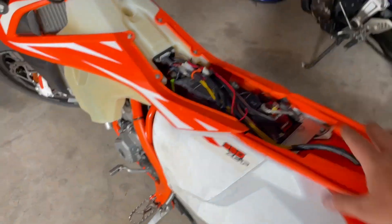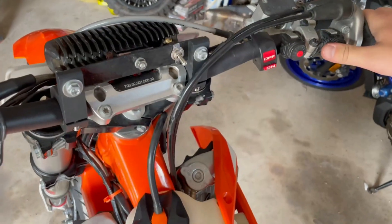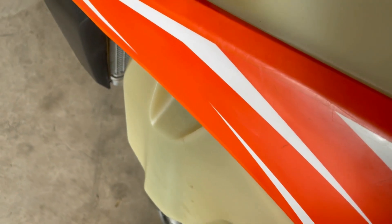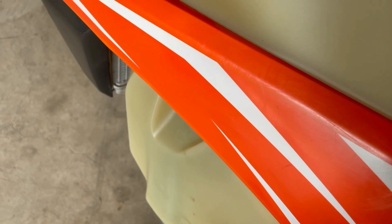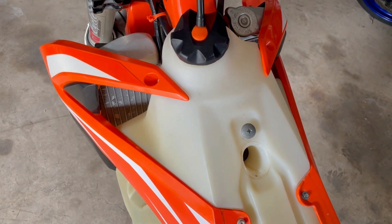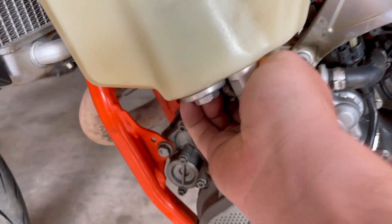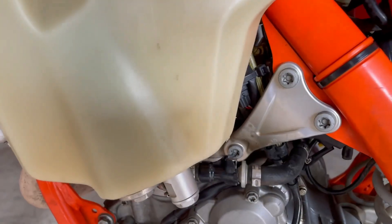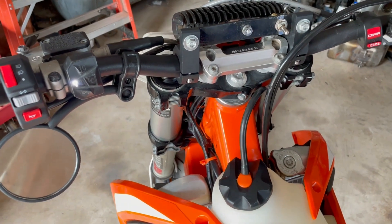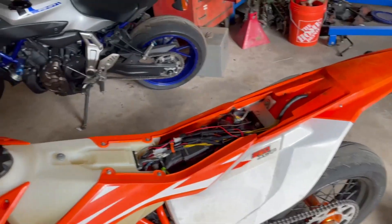I have everything back on except for the seat, because I didn't want to put it back on before testing it — just in case I did something wrong and have to take it all back apart. Let's see how it goes. I'll kick it a couple times to get all the air out. Seems like it's running okay. Everything's nice and dry. Looks good, sounds good. Next step is to put the seat on and then take it for a test drive.